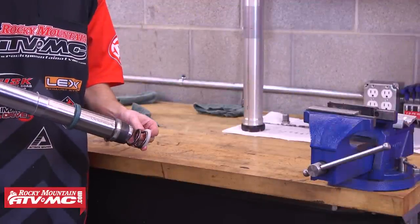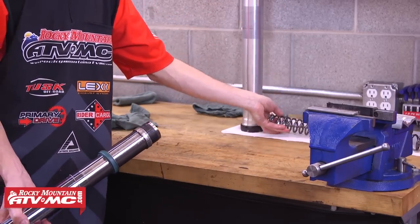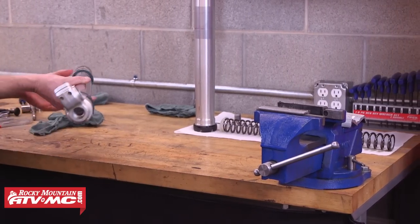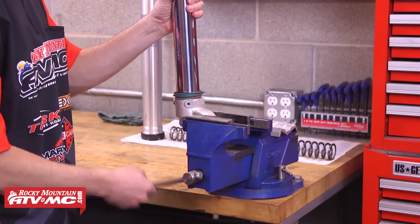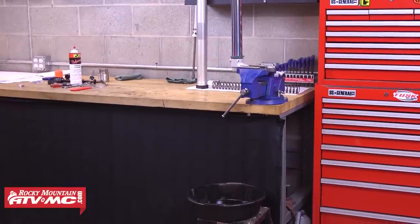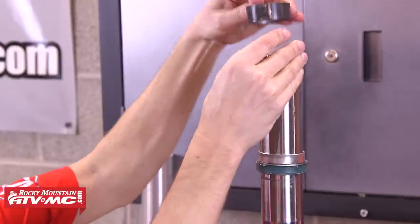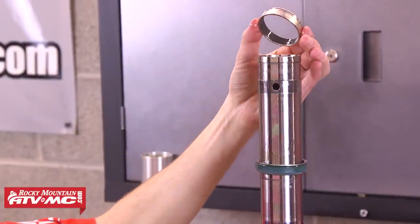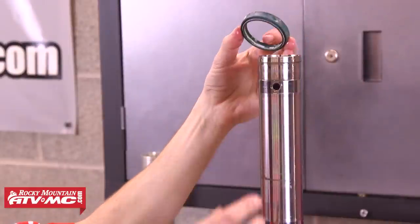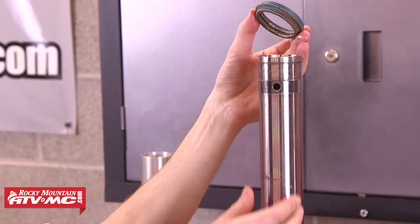Next we're going to tip the fork up a little bit and remove the fork spring — you can see that this fork spring also has a couple of preload spacers on it. The number and size of these preload spacers will be specific to each individual fork. The preload spacers are used to correct the overall spring length, so if you're changing fork springs you'll need to refer to your service manual, otherwise we'll be putting this fork back together the same as it came apart. Now we'll clamp the fork back into our vise with an oil catch pan underneath, and starting with the inner bushing we'll gently remove everything from the lower fork leg — the inner bushing, outer bushing, washer, oil seal, retaining clip, and finally the dust seal — setting each part onto clean rags in the same order that we remove them.